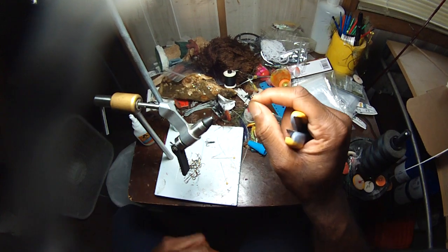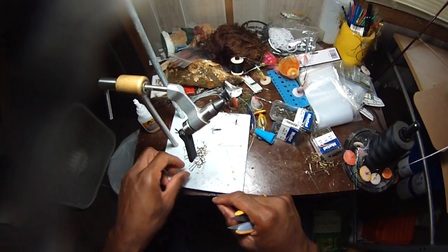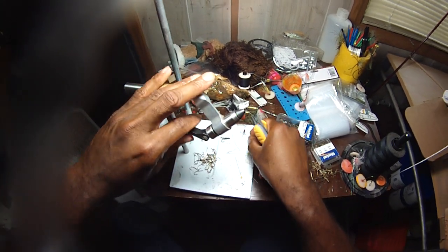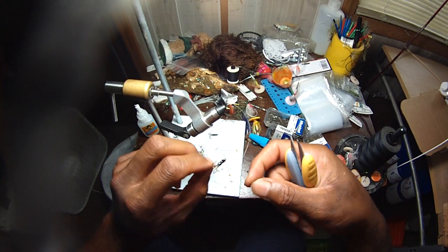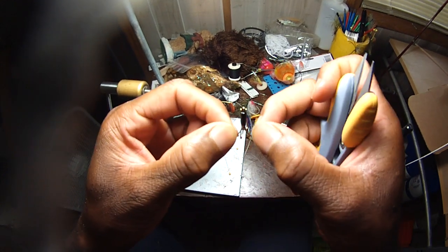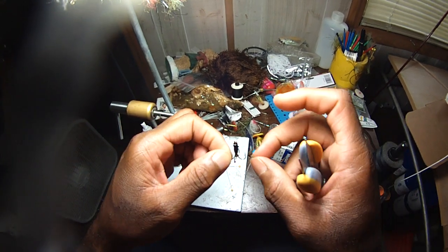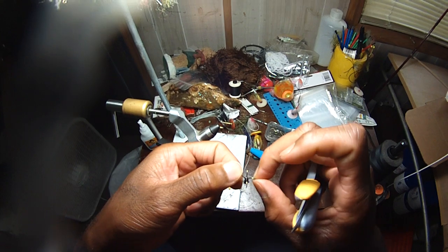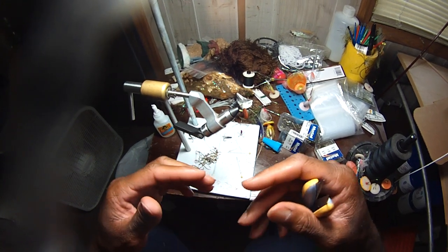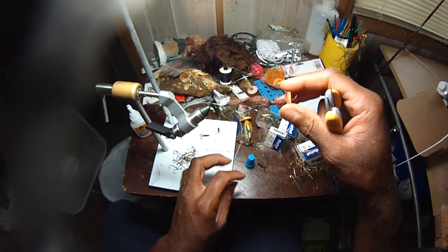If you want to get into treble hooks but don't feel like having to go buy a whole bunch more hooks, just set it right there and sit down and do a whole bunch of these and go catfishing once they dry. I do recommend they sit for about a day or so. CA glue is very strong but I'd recommend you let the aroma dissipate — just let it sit for about a day and it'll be just fine. Make a bunch of these and take them catfishing.